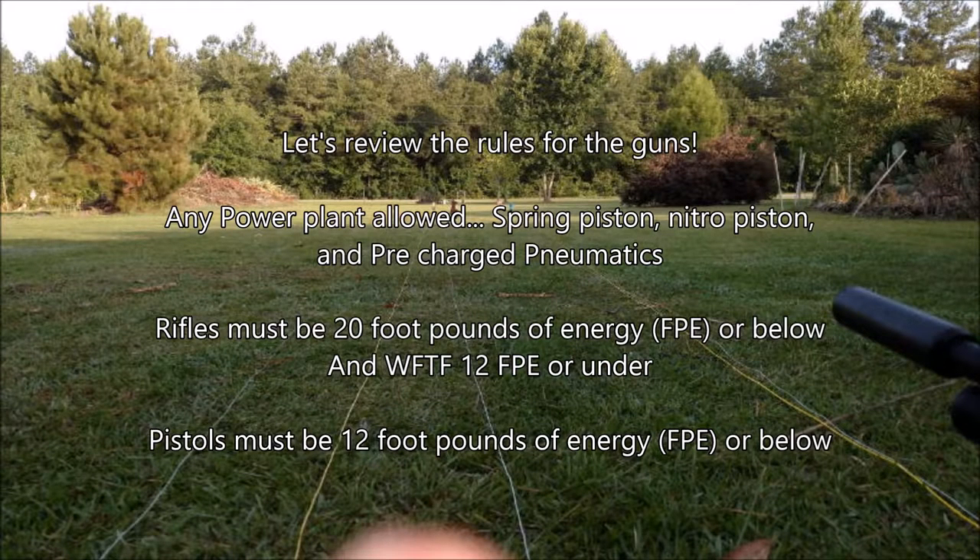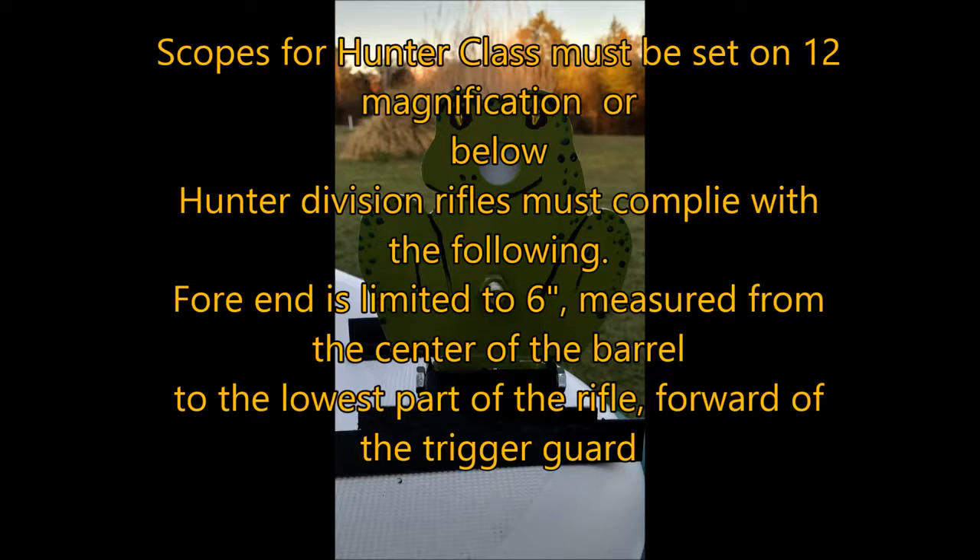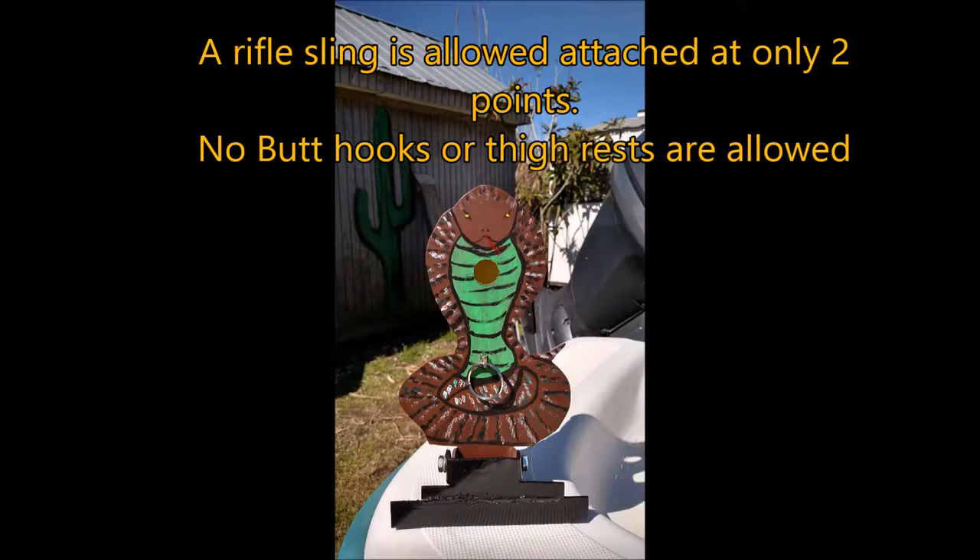Rifles must be 20 foot-pounds of energy or below, and pistols must be 12 foot-pounds of energy. Scopes for the hunter class must be set on 12 magnification or below. Hunter division rifles must comply with the following: the forend is limited to 6 inches measured from the center of the barrel to the lowest part of the rifle, forward of the trigger guard. A rifle sling is allowed, attached at only two points. No butt hooks or thigh rests are allowed.